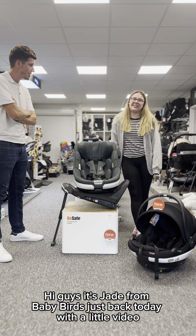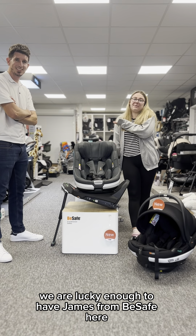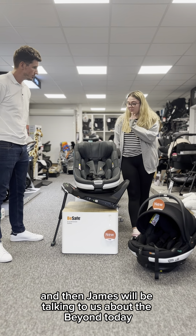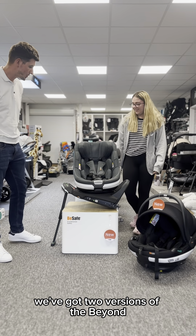Hi guys, it's Jade from Baby Birds. We are lucky enough to have James from Be Safe here to go through the new Beyond system. We have gone through the Go Beyond, and now James will be talking to us about the Beyond today.